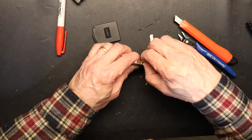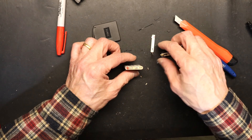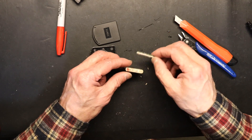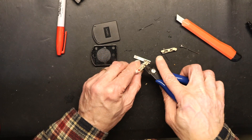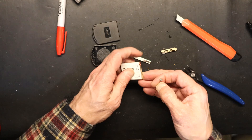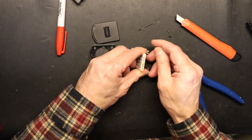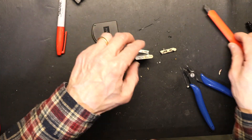I have a spot welder so I can easily spot weld this, but if you don't have one you can use a regular soldering iron. I need to check which terminal is the body of the battery — most likely positive. The body is positive, which makes the spot welding much easier, and that's what I'm going to do.